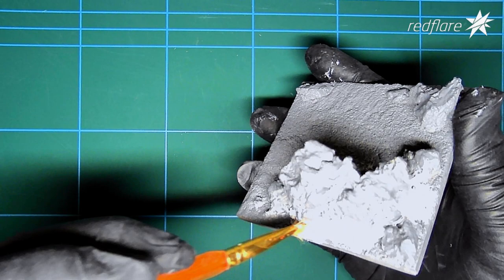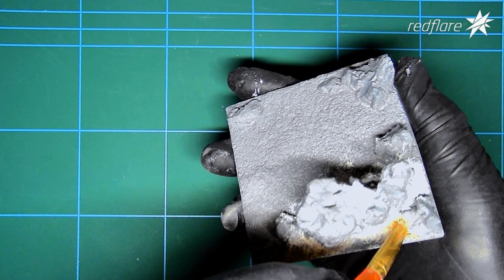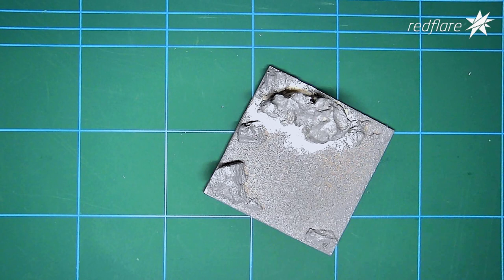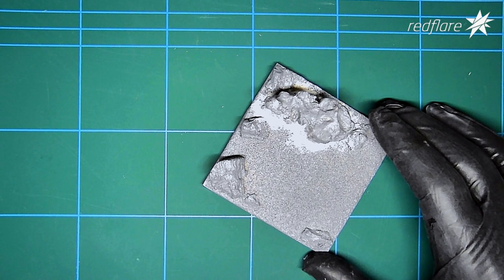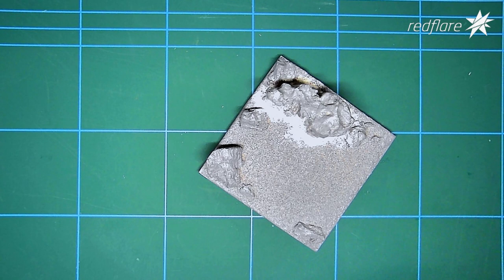The great thing about this Vallejo filler is I can use a paintbrush with a little bit of water on it and smooth off the edges really quickly. You don't want to use too much water — just enough to wet the filler down. I want to go for a very red texture on the sand and rocks, a very reddish and orange tone, but I also want to put a little bit of brush and foliage at the bottom. So I'll leave a few gaps and cracks to fill with detail later.